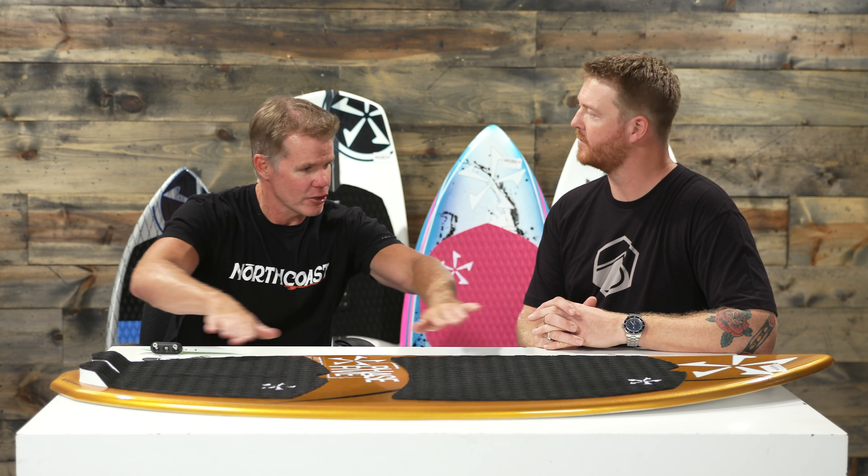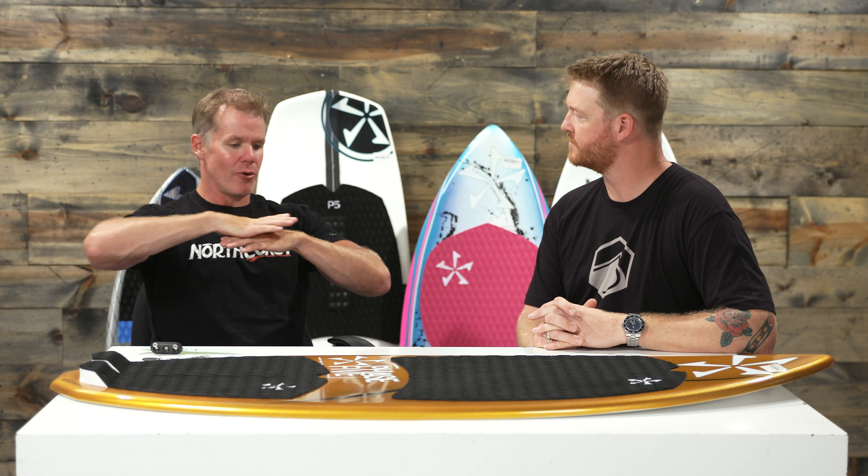Phase Fives are also known for being really fast — super fast. What makes this Diamond CL so fast? The majority of it comes in the form of the rocker line. The rocker is the lengthwise curve of the board. The flatter the rocker, the more efficiently it's going to slide across the water and spin on its surface. If you had more rocker, the board would plow a little bit more water, but that's what gives the board more versatility or maneuverability.